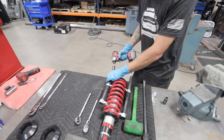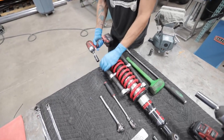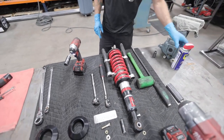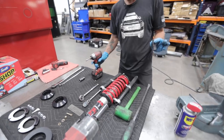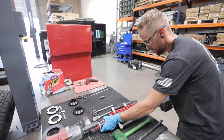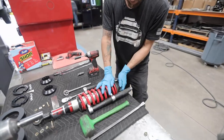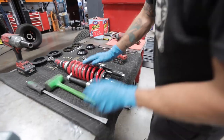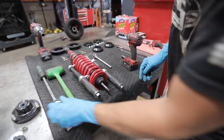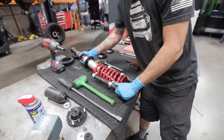Now we're going to go ahead and compress the strut. We're going to lube up the top nut to prevent it from galling on the way off. Take your 17mm socket and remove the top nut, washer, and rubber grommet. Now you can remove the top cap on the shock and set it aside. There's another washer and the boot. Now you're ready to remove your strut.